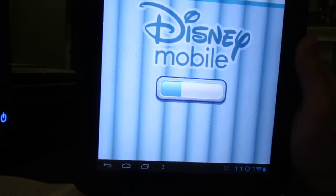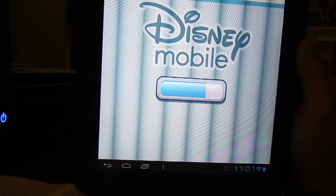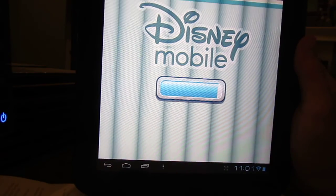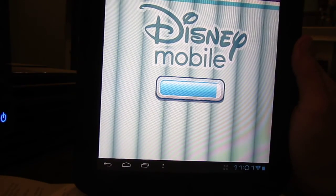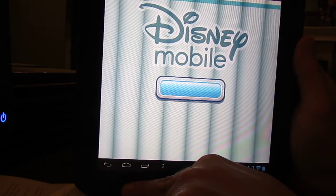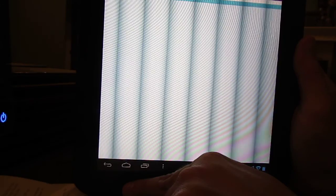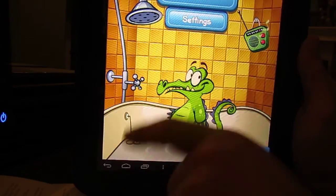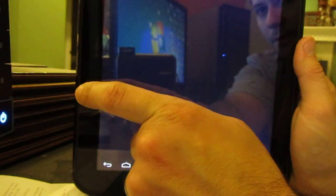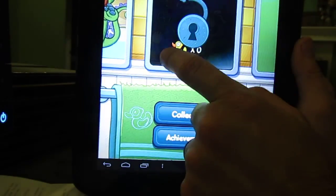I'll leave you with a quick look at an actual Android game running on the TouchPad here. There's Disney Mobile showing up — it does take a little while to load. You can hear the little music here, and we bring up one of my favorite games: Where's My Water.